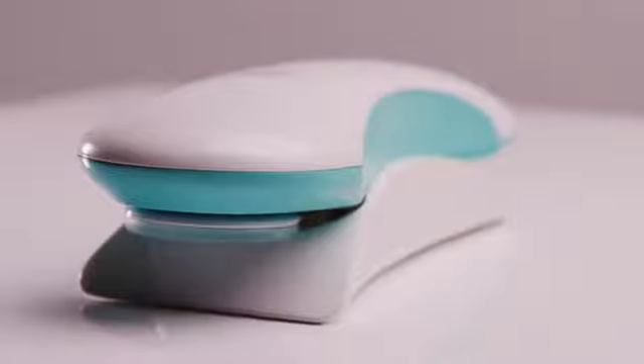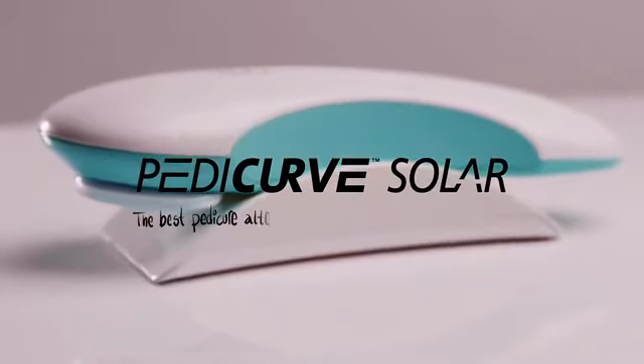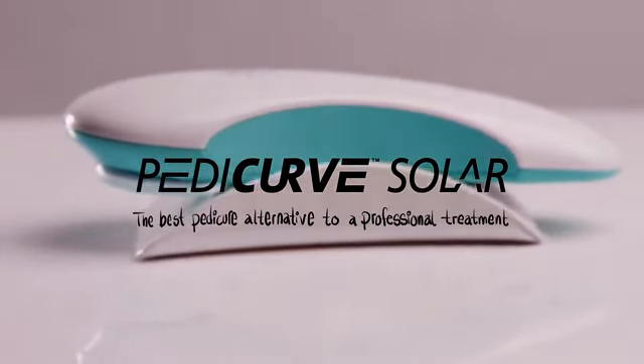So welcome to the future of foot treatment — Petticurve Solar. The best pedicure alternative to a professional treatment.